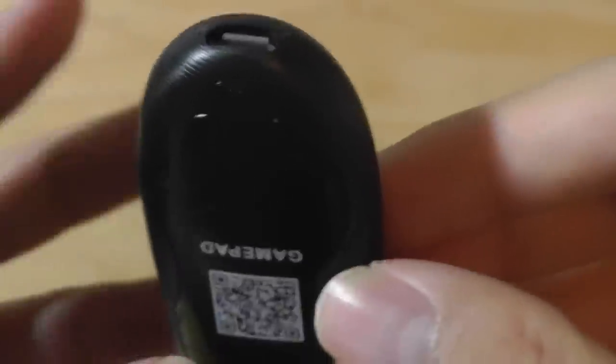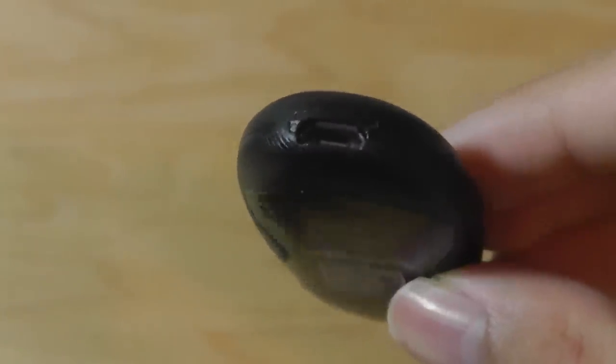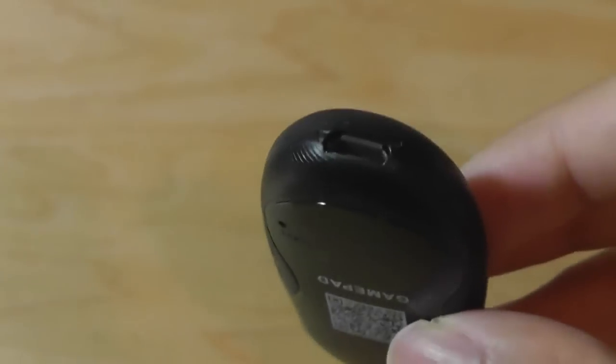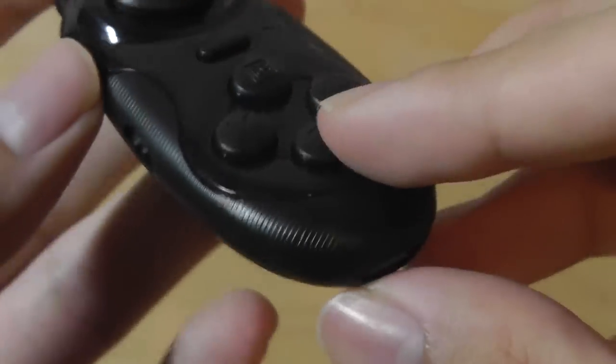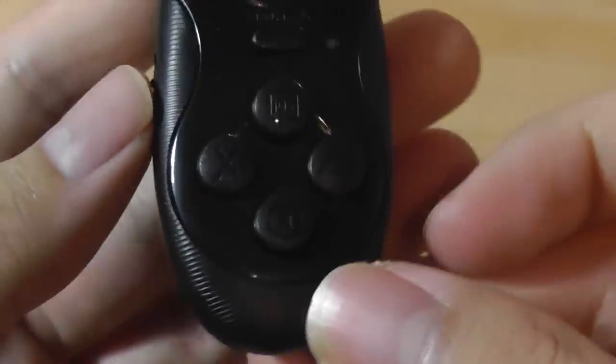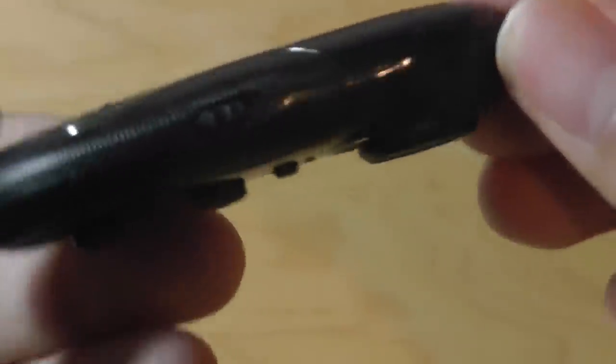It also comes with a micro-USB cable depending on where you get it from. It charges up in under 2 hours, and afterwards you can use it for up to 12 hours before needing to recharge. It uses a standard rechargeable lithium-ion pack as opposed to a cell-based battery, which is harder to replace and more expensive over time.